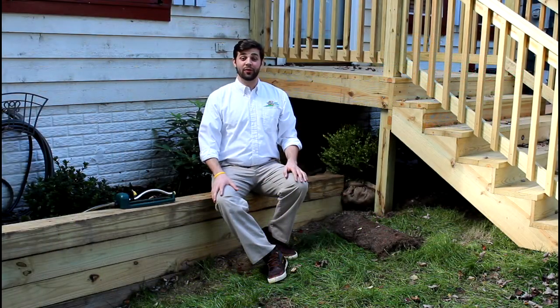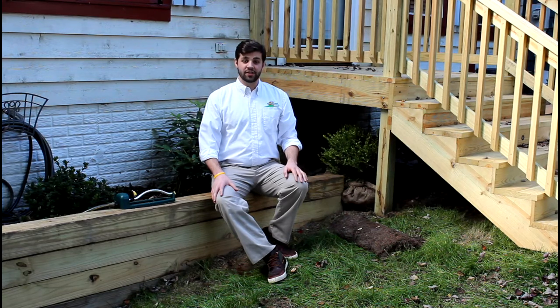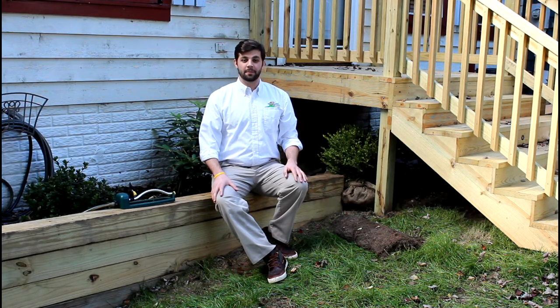Hi, I'm Brian with Natural Lawn of America. Today we're going to be showing you how to care for a newly sodded lawn. Taking care of a newly sodded lawn takes patience and persistence, but the reward is worth it.